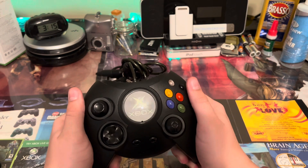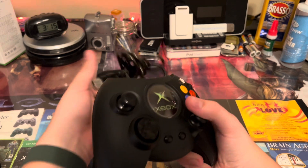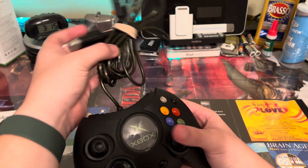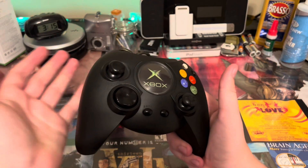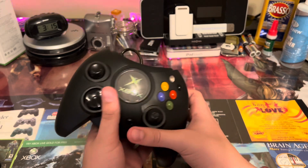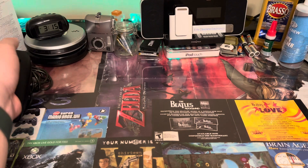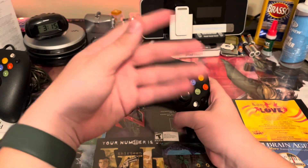As you can see, it's a massive controller. Personally, I think it's actually pretty comfortable, but it is wired, as you can see. This is the first ever Xbox controller. I do have every single version except for the Xbox 360 wired controller, so I will get to that when we get to the 360.